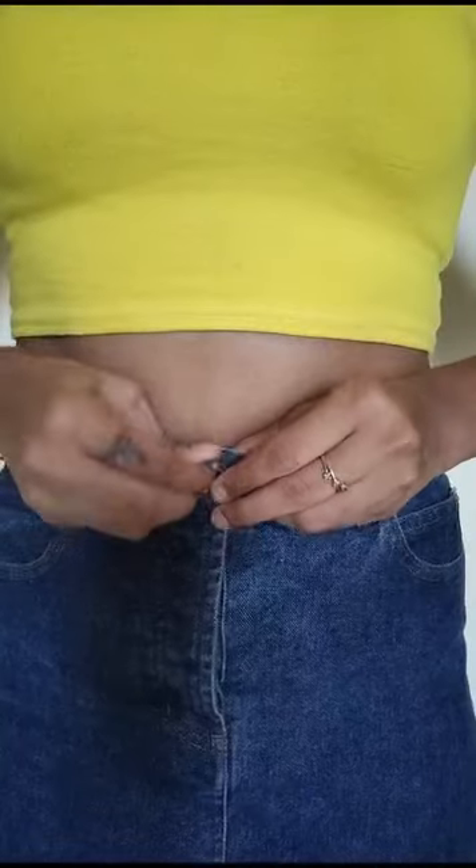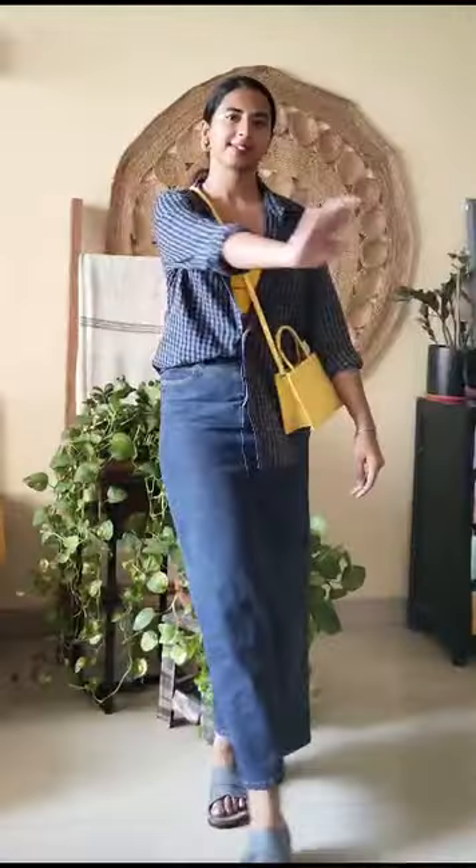Come, let's style them for a day out. I'm wearing an oversized shirt with yellow crop top, matching accessories, and these sandals to complete the look — and here we go.